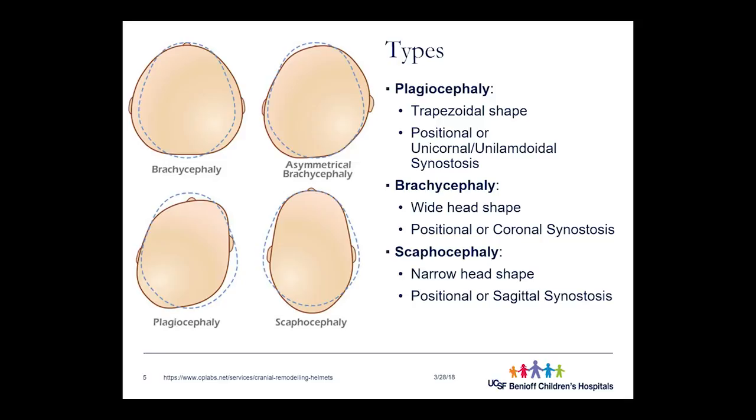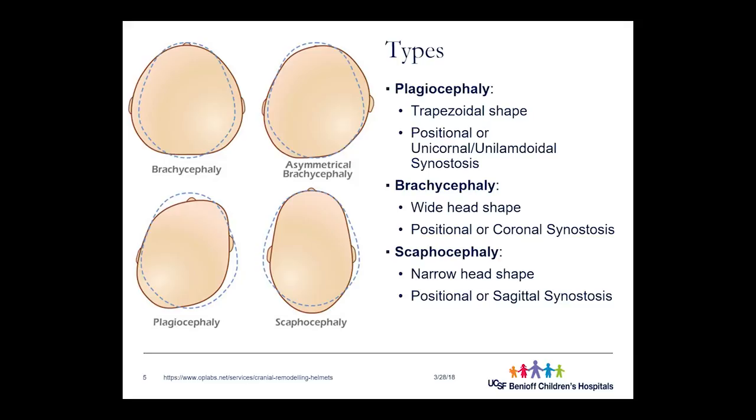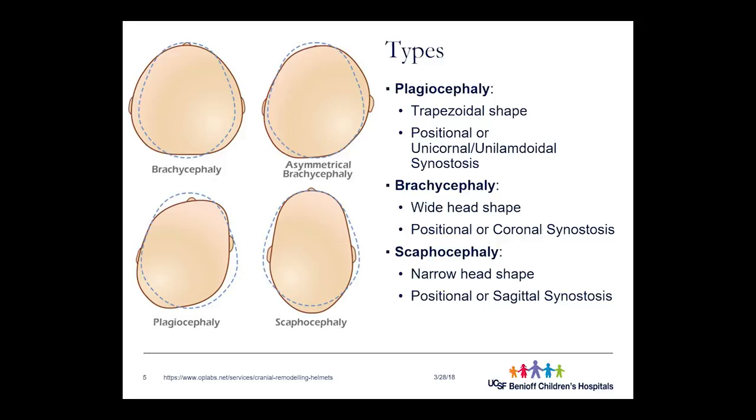A second cause of plagiocephaly is if one of those sutures closes earlier than it's supposed to and doesn't allow growth in a certain direction, so the head cannot grow in the areas where it's flattened. Another type of asymmetry is brachycephaly, which is when the head is very wide and flattened at the back — the entire back of the head becomes flattened, either from positional causes or because of a coronal suture synostosis, where that suture fuses early.